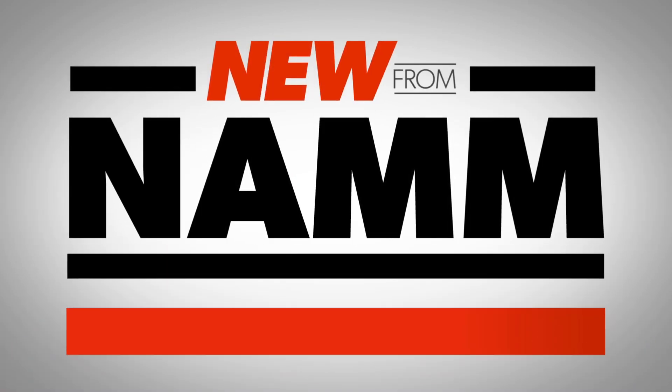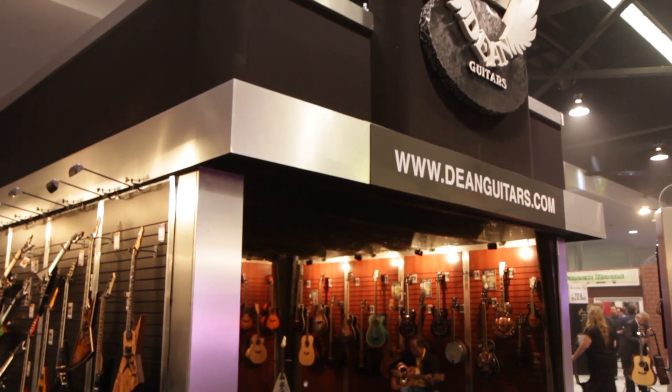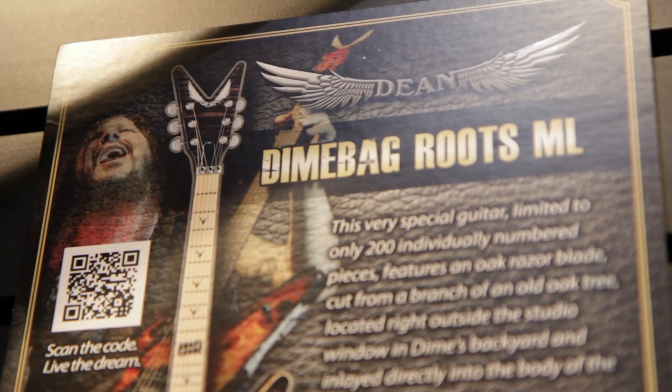Hey, it's Will from Guitar Center here at NAMM 2014, and I am with Eric from Dean Guitars, and he is here to tell us a little bit more about the Dimebag Root ML guitar. It's a beauty. Tell us about it, Eric.